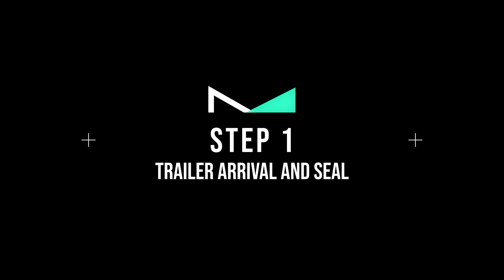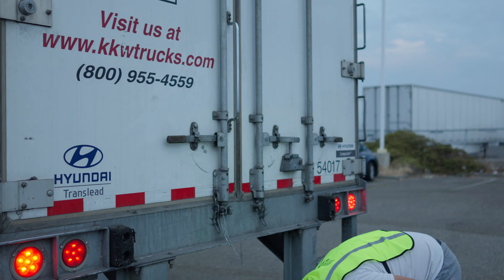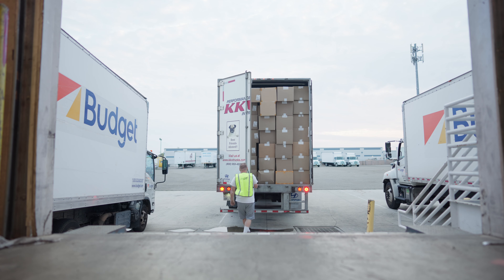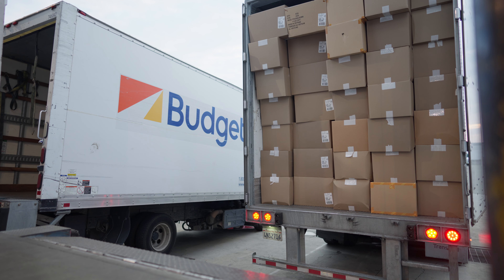Step number one: Trailer Arrival and Seal. As the driver arrives, the trailer is sealed. Someone will accompany him as the seal is then broken, assuring the load has not been opened. The driver will then start backing into the loading dock — make sure to hold on to that seal.